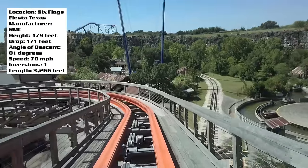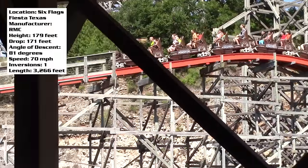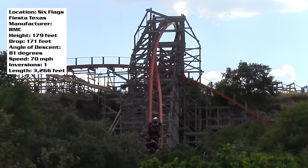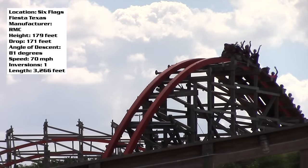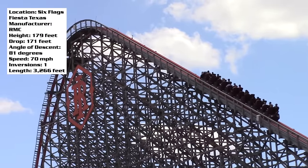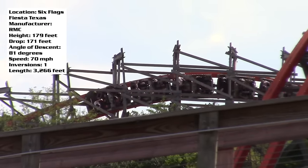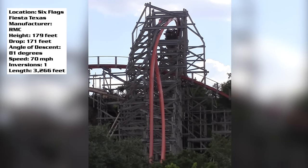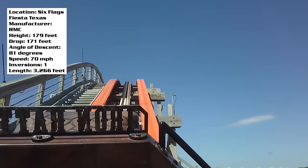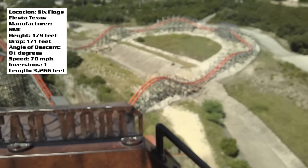It is shorter, but I don't necessarily have a problem with the length — it is so re-ridable, and every single element is just that good that I don't mind. This is one of those instances where it's better to have a shorter ride with better elements than a longer ride with okay elements. To this day, this is my favorite coaster by Rocky Mountain Construction. Part of the reason I liked it so much was because I didn't expect it to be as good as it actually was — everyone talked about Twisted Colossus and Outlaw Run, but I never heard much about Iron Rattler, so my expectations were completely blown away.